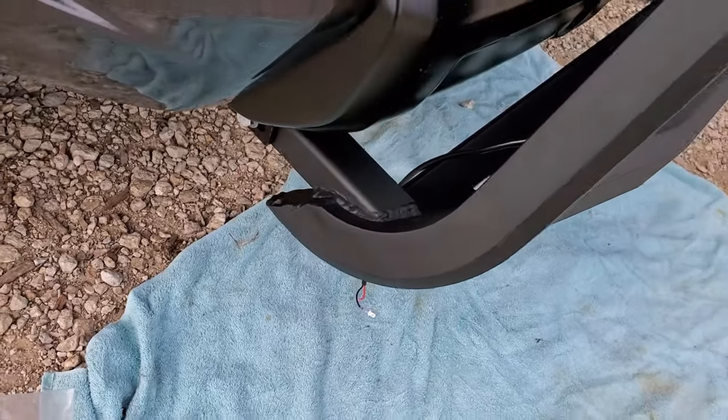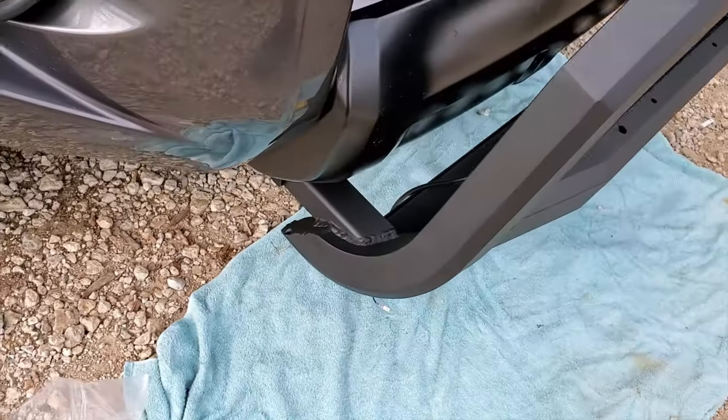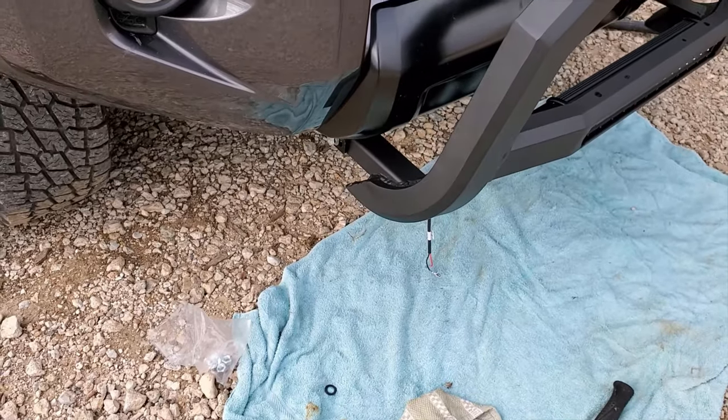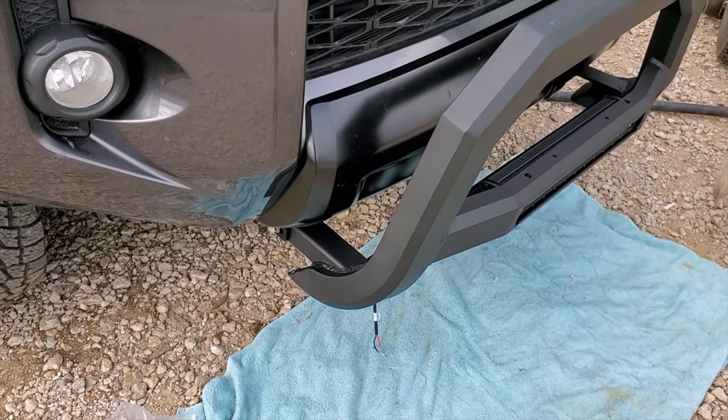All I need to do now is tighten the bolts, and after that I have to figure out how to connect the LEDs. It came with a wire harness, so we'll see how that goes. I'll tighten those up and come back to do the LEDs.